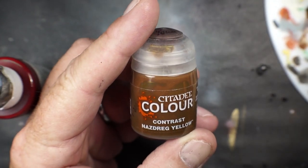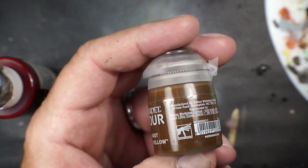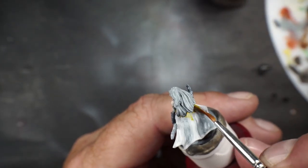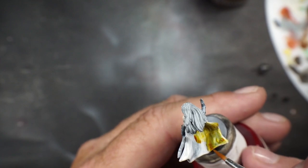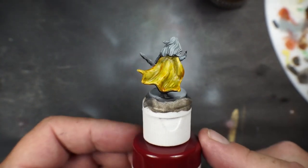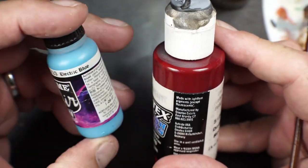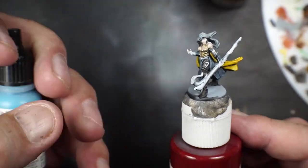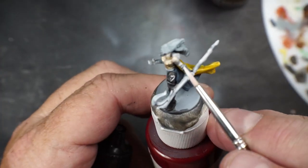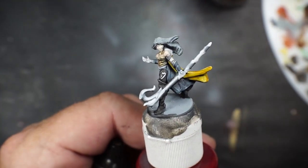We're going to try this contrast — Nasdreg Yellow on the cape. Let's give it a shot. It turned out to be a little more orangey, but I'll touch it up with yellow and bring it back down. I'm going to do some of the trim with electric blue, Vallejo Game Air, and touch up some of the blue here and there on the trim.